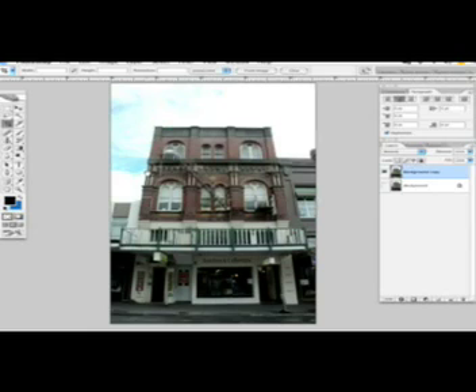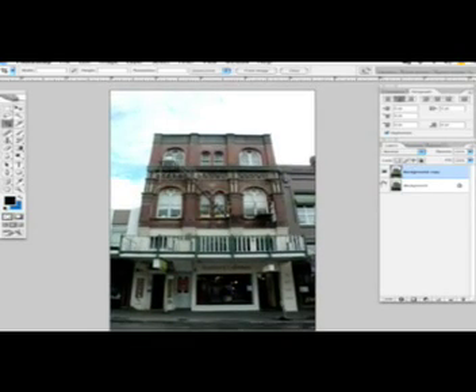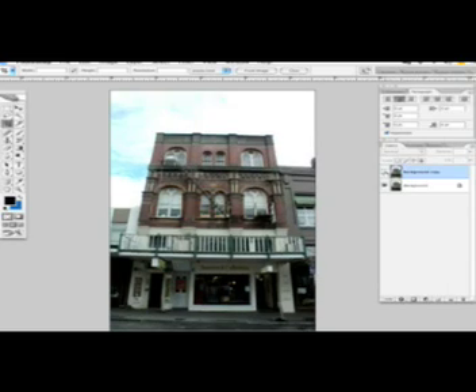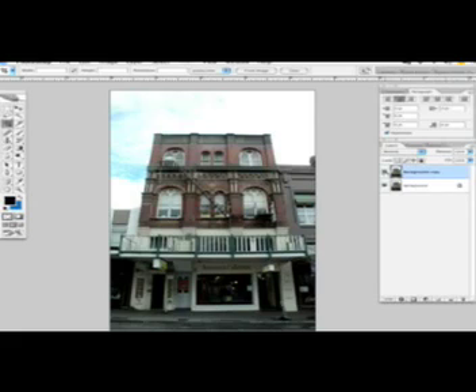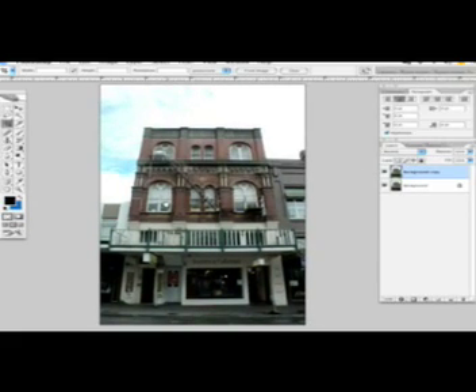You have to be careful with the crop because you might end up losing the original proportions of your photograph. Now we're gonna see how it looks compared to the original — and you can see it's now pretty much leveled. Hope this tip worked for you and good luck with your photos!